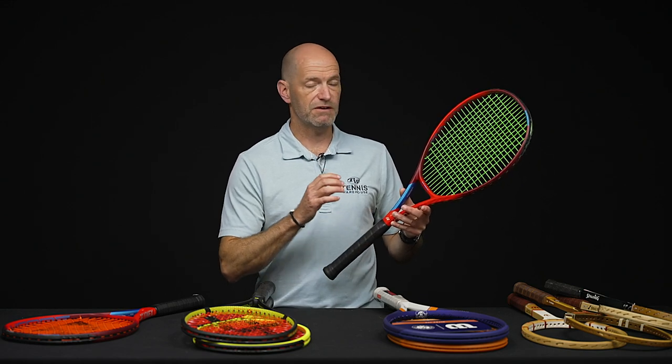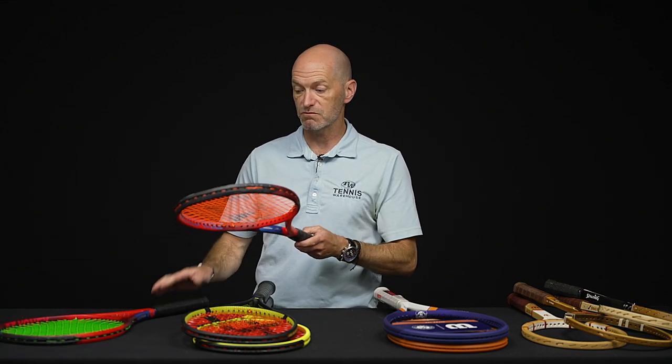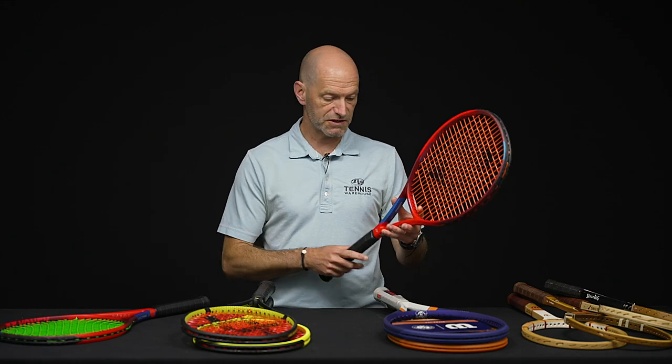That swing weight has some nice beef to it so you can really put a lot of power on your shots. I've been playing a lot with this one — played some doubles with it the other day, just getting so much pop on my serves and returns, really crushing the ball. I actually bumped up the string tension a little more than I'd usually go with just to add some control, because I'm getting some really nice power from it. Super fun racket, definitely worth a demo or just adding to your collection.